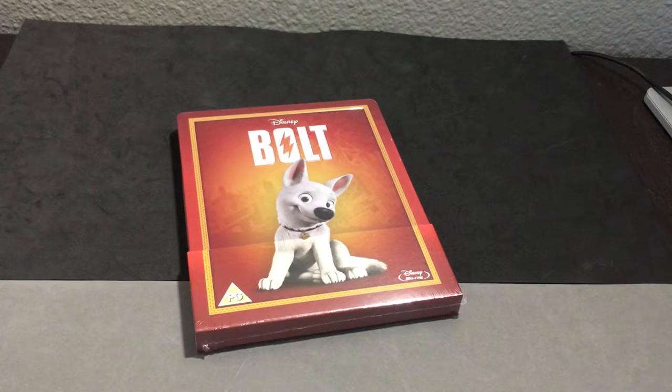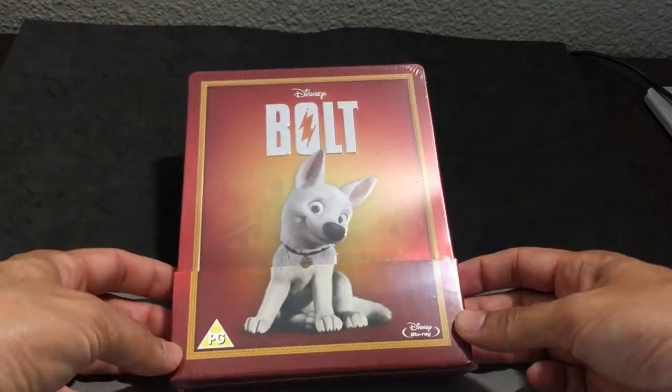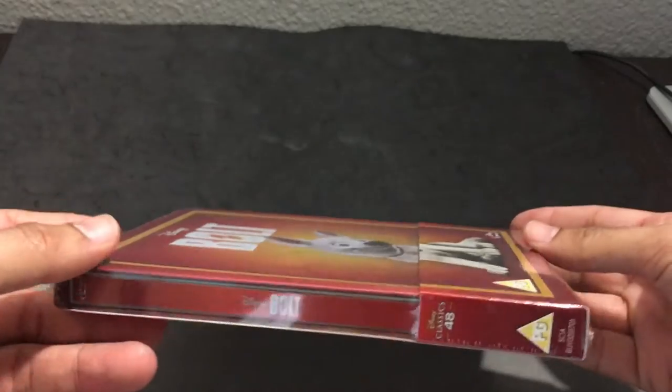Hi everyone, it's Steelbook Steve. I'm going to do a Steelbook review and unboxing of my latest Steelbook acquisition, which is from Zavi. This is Bolt. I think this is the first time that this film has been released in Steelbook format, so it's cool that it's coming to us from Zavi.